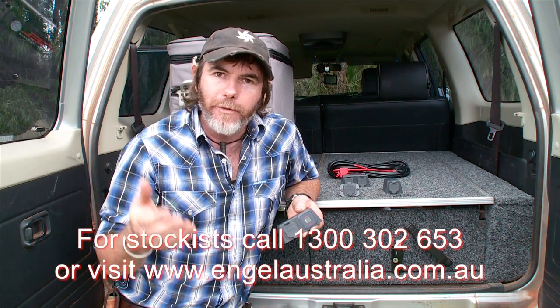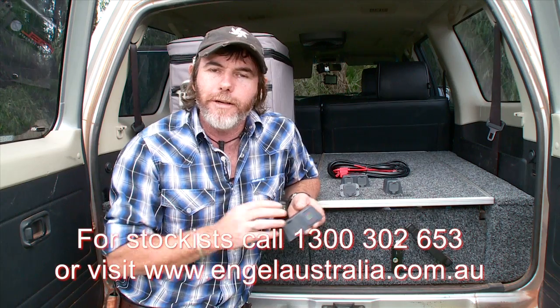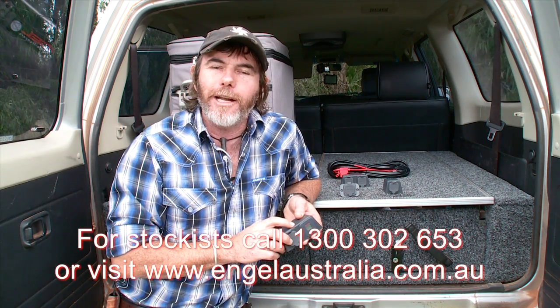There's a couple more available to you, depending on vehicle type or your preference. Why don't you check them out on the Engel Australia website.